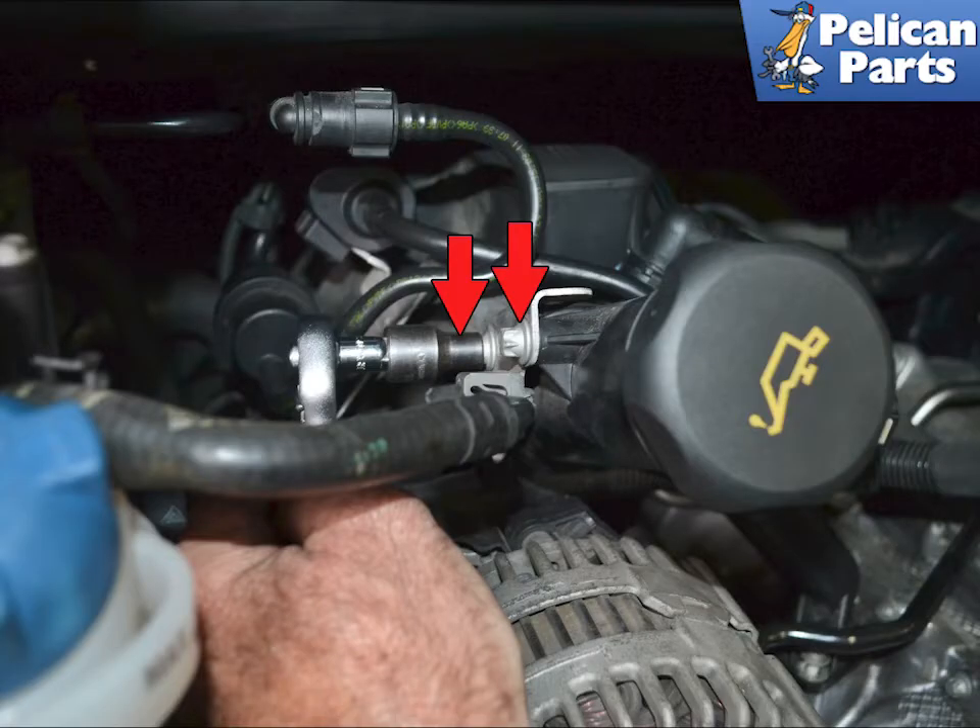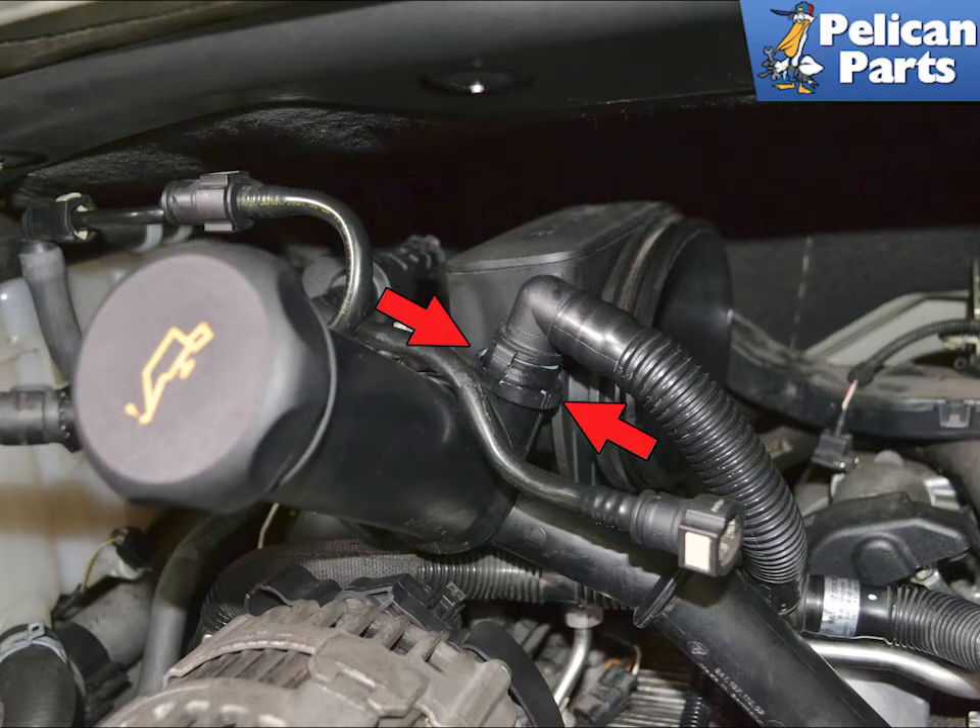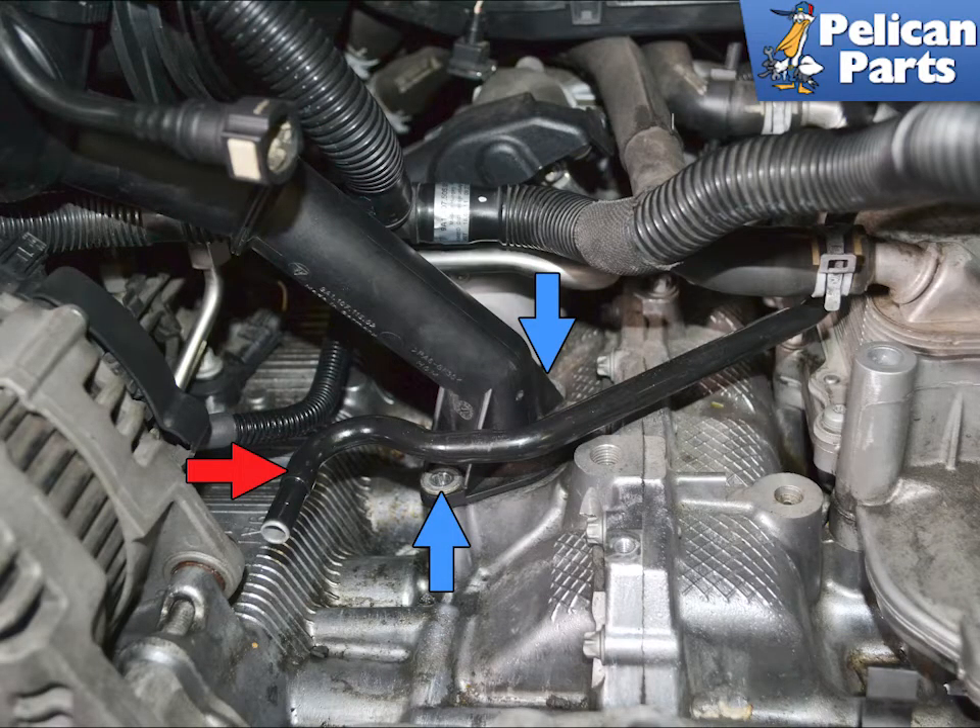Use an E10 torque and remove the two screws holding the neck to the bracket on the number 1 and 3 intake manifold, indicated by the red arrows. Squeeze the locking tabs on the breather hose and remove the hose from the neck. Then use an E10 torque and remove the two bolts holding it to the crankcase, indicated by the blue arrows.